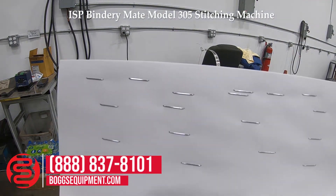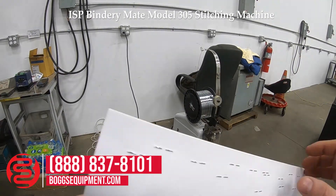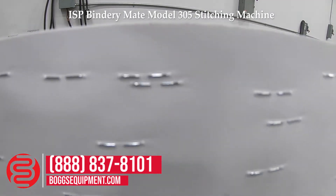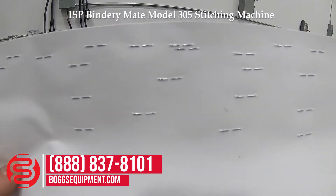As you can see, ran a bunch of test stitches. They'll even reclose on the back.